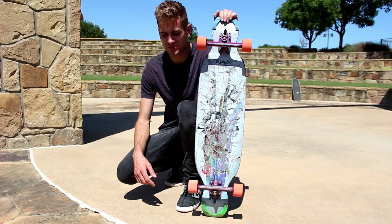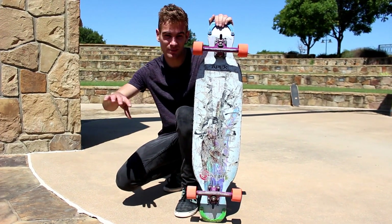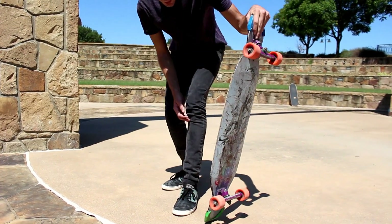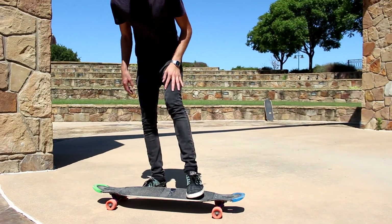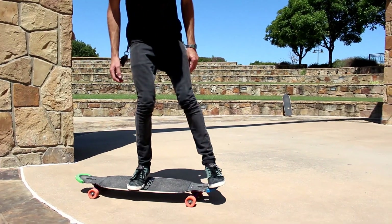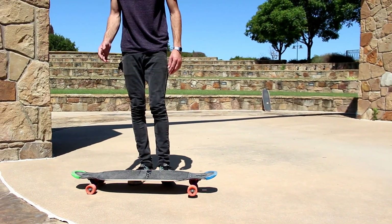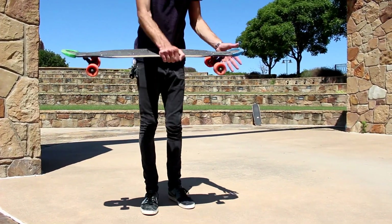Some common problems you might have: the first one is just not being able to pop it high enough, so you can't really grab it very well. All you've got to do is pop down further downwards with your left foot. Instead of popping backwards like you would with a shove it, it's just a very downwards motion and it gets it to pop up to your hand. That makes it a lot easier.